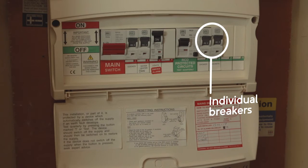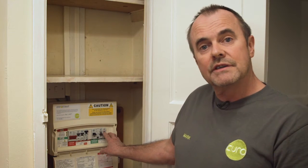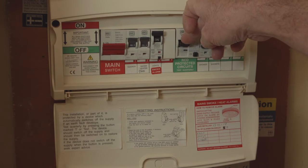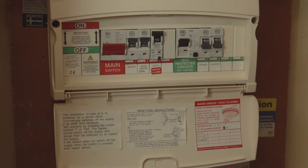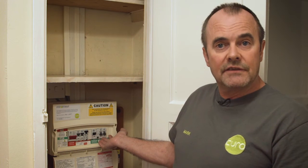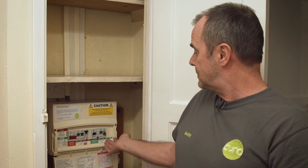To reset the RCD you need to switch off the individual breakers it feeds, which in this case is the shower and the sockets. Push down on the RCD and then press up firmly to reset. It is then safe to reset the power to the individual circuits, so push up the shower, push up for the sockets and that should restore your power.